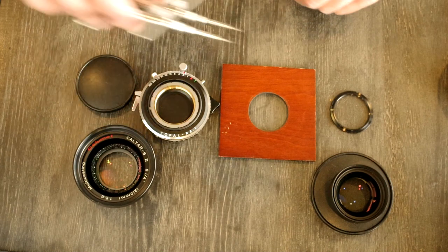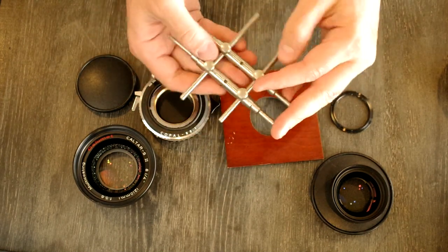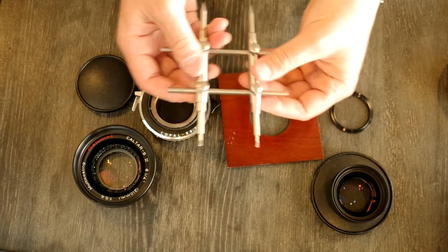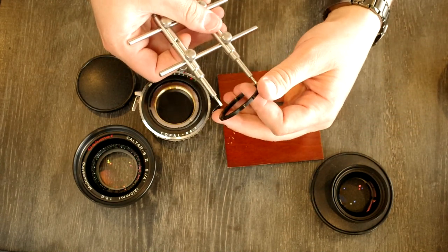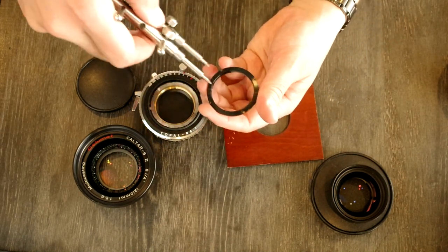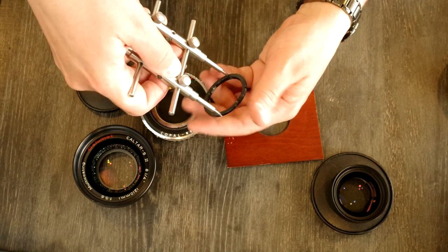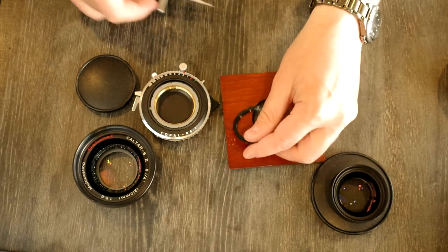The other thing you're going to need is a spanner wrench. The spanner wrench works by expanding so that you can put the wrench into the slots in the retaining ring. There are four slots on this retaining ring, and you will need the spanner wrench to be able to effectively tighten it once we have it mounted onto the lens board.